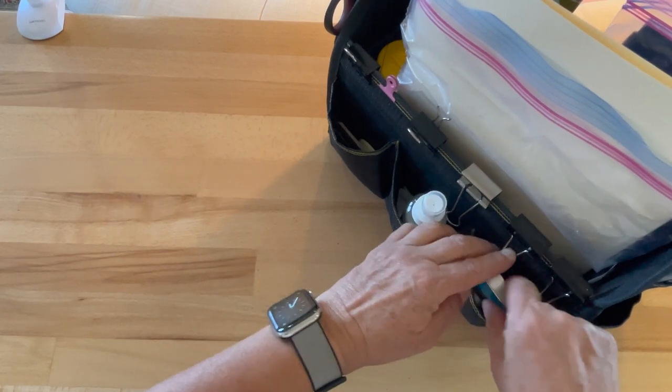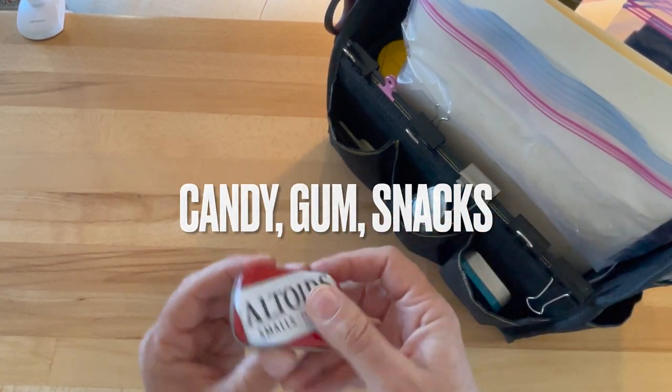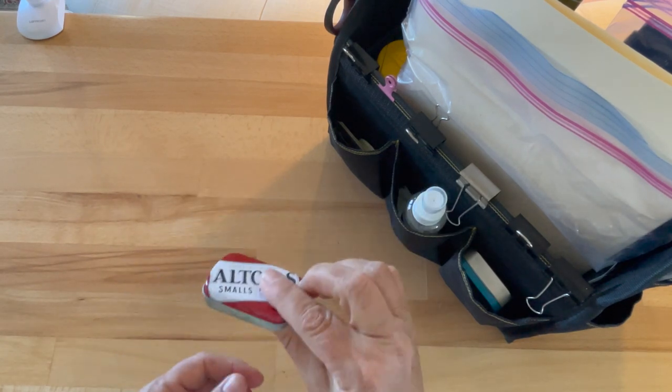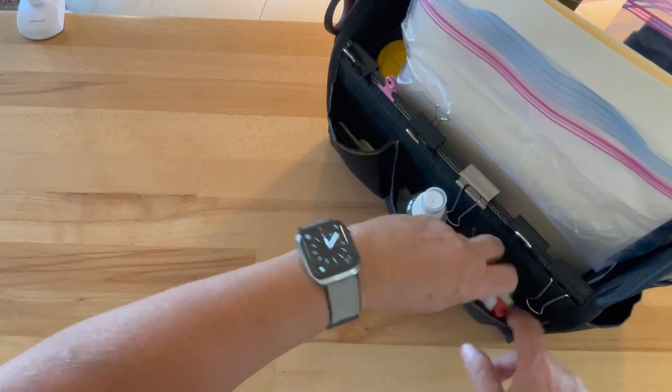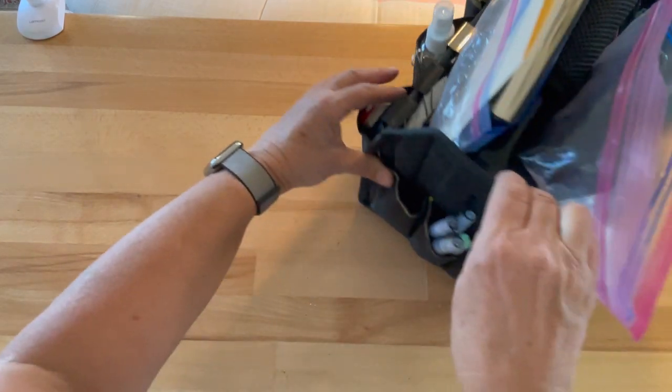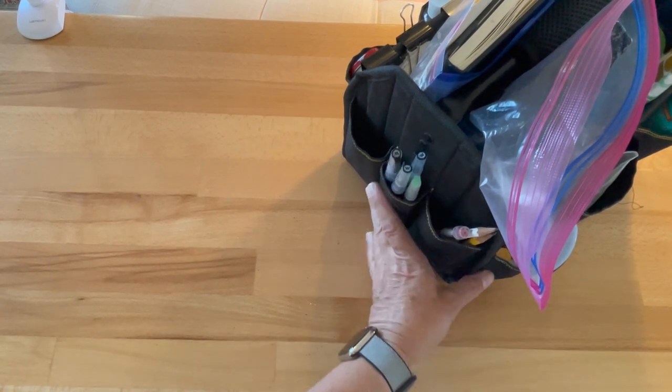I have emergency Altoids and emergency jelly beans — but also these are just great containers for everything: erasers, Tylenol, anything.